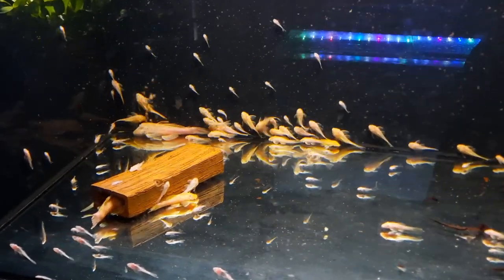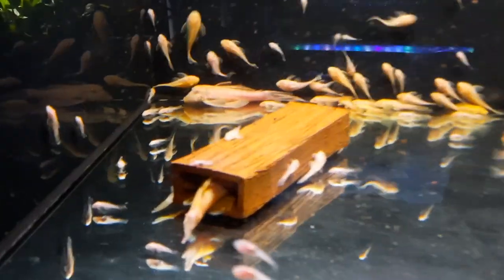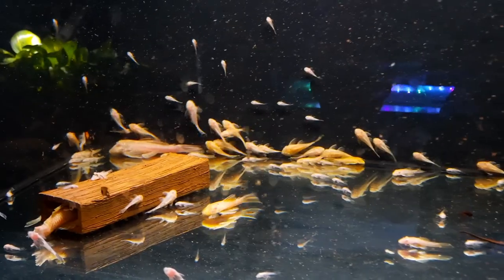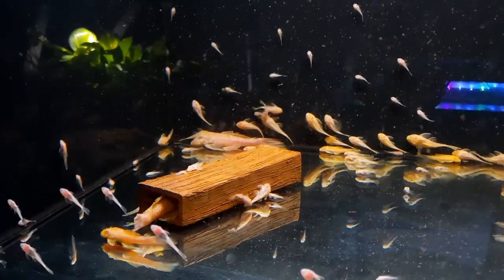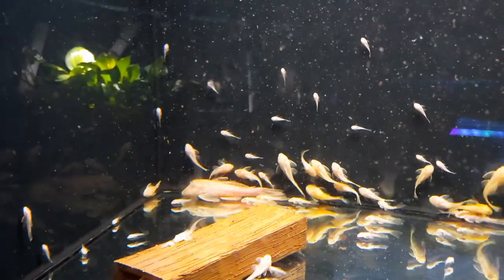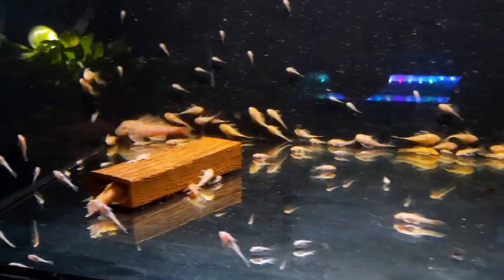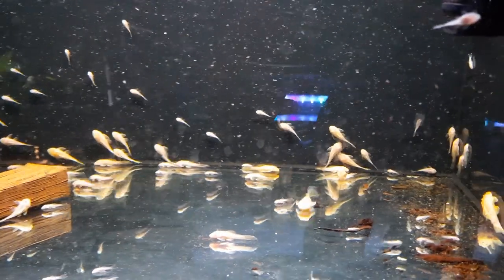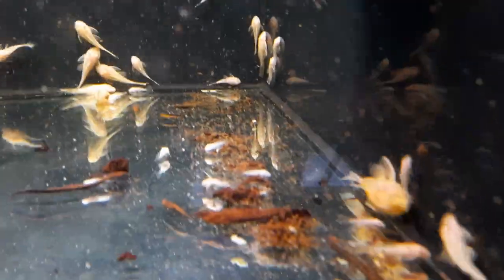I'm going to move some of these albino bristlenose catfish out of their parents' tank. Notice that the male's tail is getting chewed. There's no other fish in this aquarium apart from bristlenose catfish, so I suspect some of the larger fry are doing that damage to his tail. I'm not sure — hopefully he's all right. The female seems fine; all her tail and fins are looking good, and all the other bristlenose are fine as well. I don't know if it's a sign of old age, maybe. But I'm going to get some of the larger fry out of here regardless, because there are quite a few.